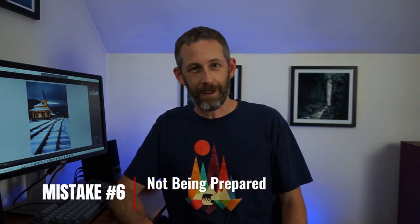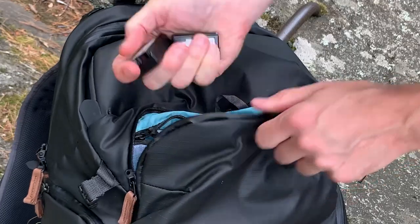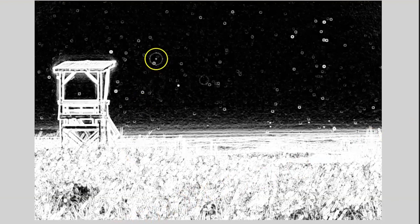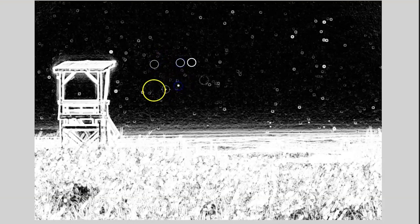Mistake number six is not being prepared. There are times when I've gone out without extra batteries — my battery died because it was really cold. The first time I went out to shoot sea smoke, I didn't realize how fast the battery would drain in five-degree weather. Within under an hour it was dead and I had nothing extra, which was a waste of a morning. Also make sure you've got a microfiber cloth and clean your lens regularly. I've come back and found so many dust spots or ocean spray I didn't clean off. You can remove them in post-production, but it saves a lot of work.